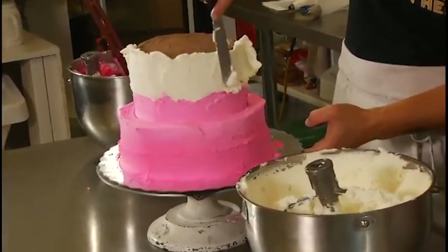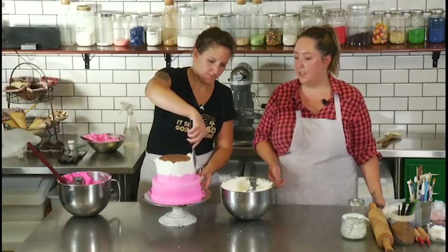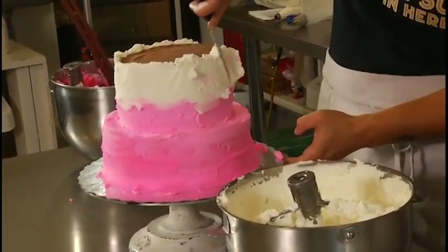Had to mix the buttercream a little bit more because it wasn't very soft. Again, make sure your buttercream is soft because it's just gonna be a way easier process for you to put on the icing if you make it really soft.